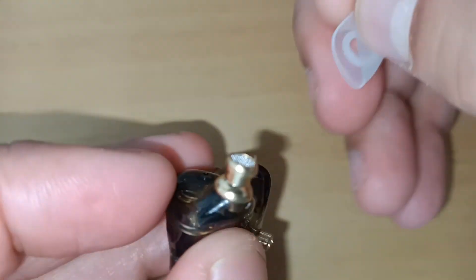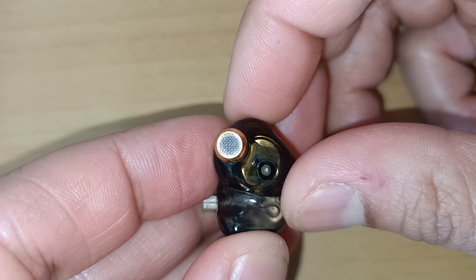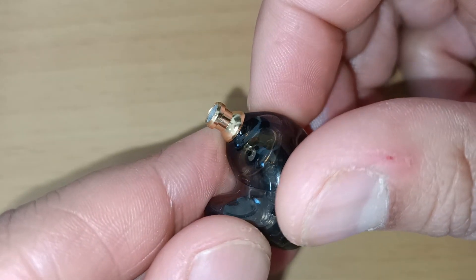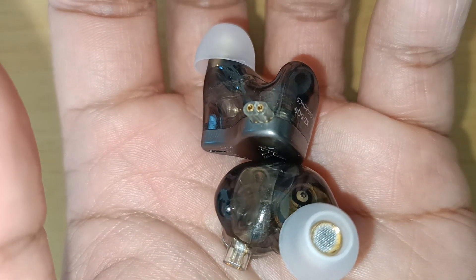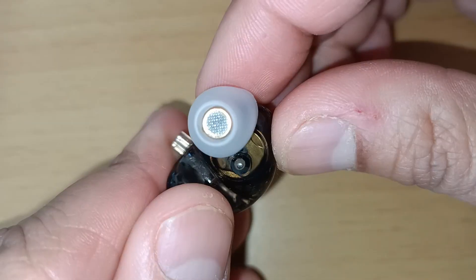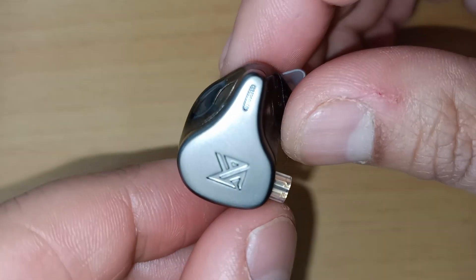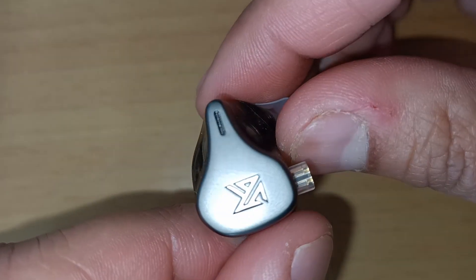These earphones sound great and they feel comfy. They're far cheaper than the SE215 and they look good too. In terms of use, I think the DQ6 would suit a drummer or a bass player as an in-ear monitor. They also sound great with all genres of music, but I really favoured them with drum and bass, drums, funk, and electronic dance music. Thanks for watching.